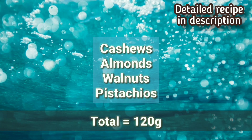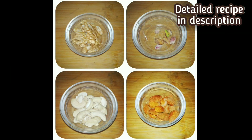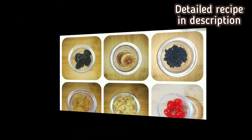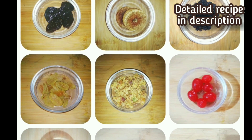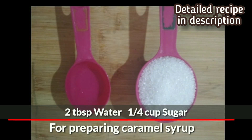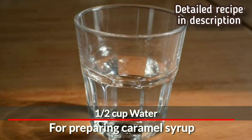You need 120 grams of any nuts — I'm using cashews, almonds, walnuts and pistachios, a total of 120 grams. You also need 150 grams of a mixture of all dry fruits; I'm using all these, you can choose according to your taste and availability. To prepare the caramel syrup: one-fourth cup of sugar, 2 tablespoons of water, and another half cup of water.